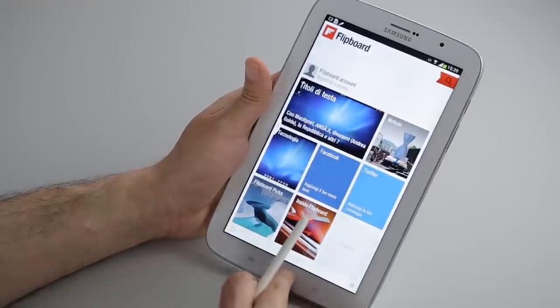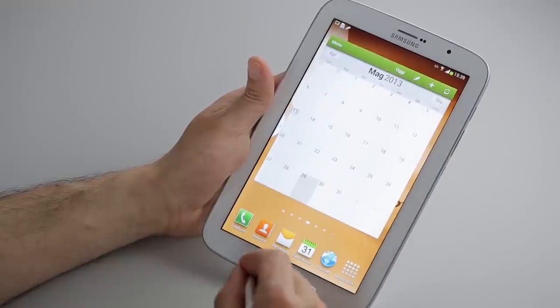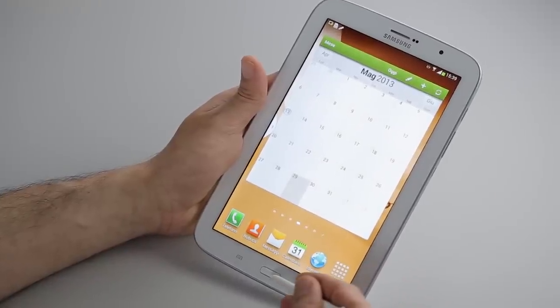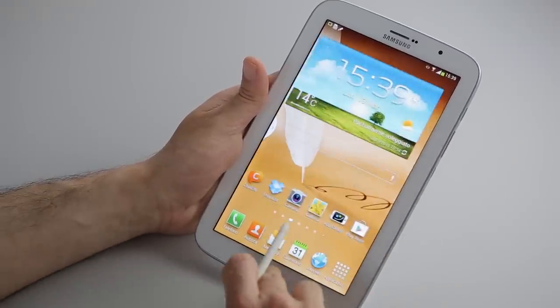Thanks for stopping in for a quick overview of the Galaxy Note 8. If you're looking for something for multitasking and multifunctional use, the Galaxy Note 8 could be the tablet for you. It's great for note-taking and has many great pre-installed apps. It's now available in the US as well as in Europe. That's it for today — check us out at androidpit.com.